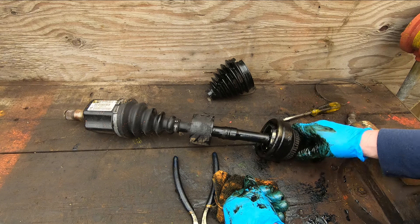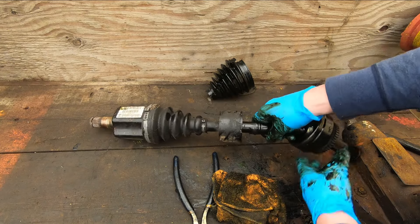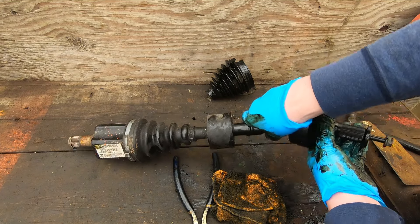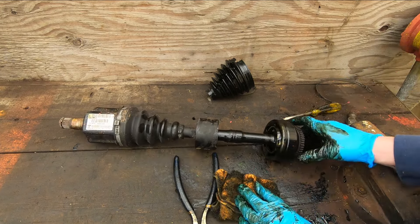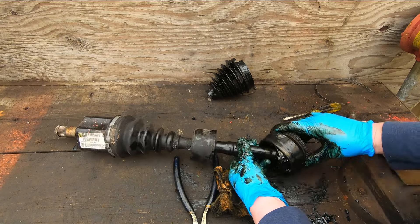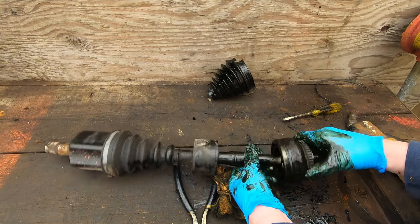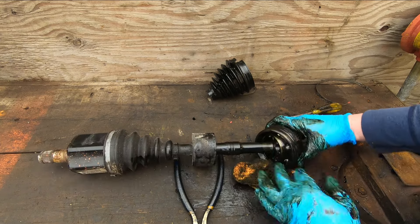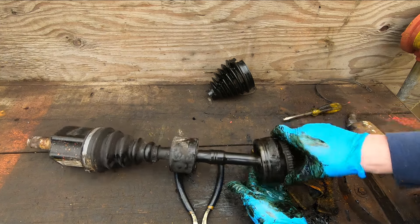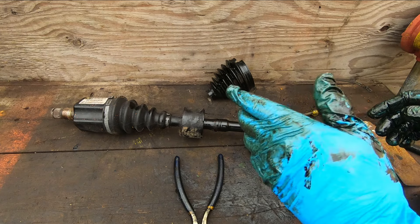The same idea applies up at this end of the axle as well, since the shaft articulates there too — so we're not going to open that one up. This particular one failed with a vibration, and a replacement CV axle corrected the problem. That's what's inside a CV axle and how they work. Thanks for watching — leave a comment down below and we'll see you again here very soon on Everyday Projects. Bye for now.